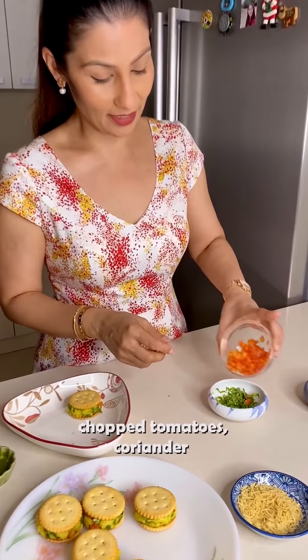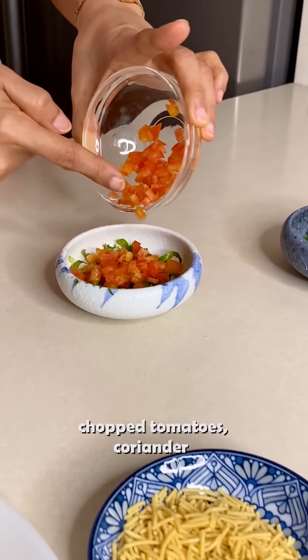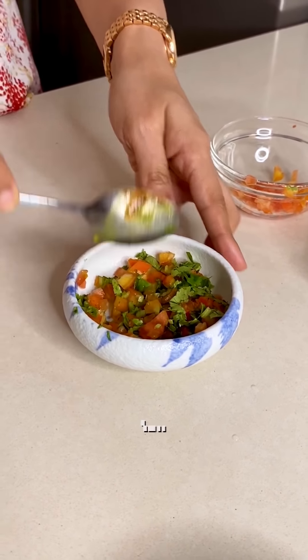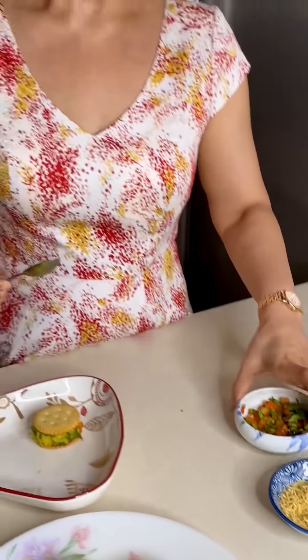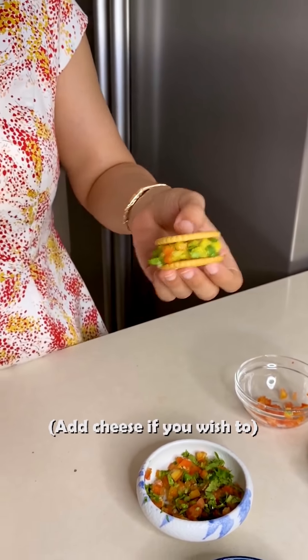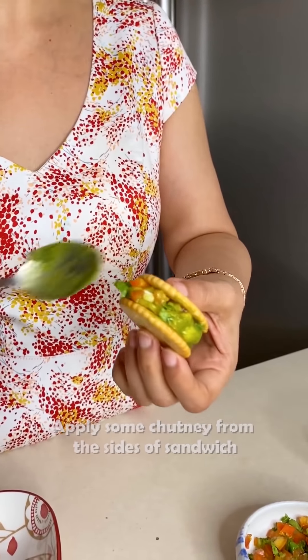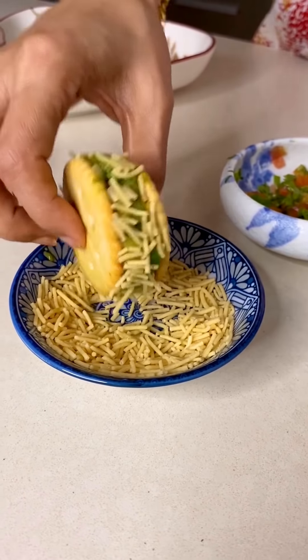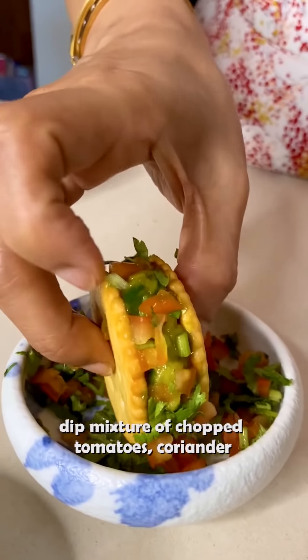I am going to mix in some tomatoes and dhania. If you want, you can mix some tomatoes in at this stage. In Gujarat, when you eat masala toast, you add butter on the toast and a lot of butter. As I added ketchup, you can add a little cheese on the sides and dip it. I add a little cheese on both sides.